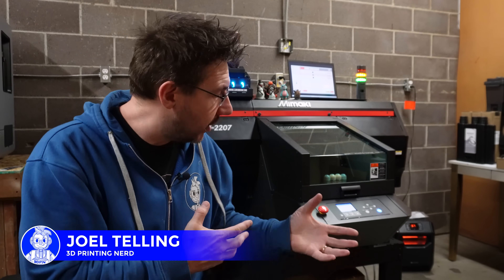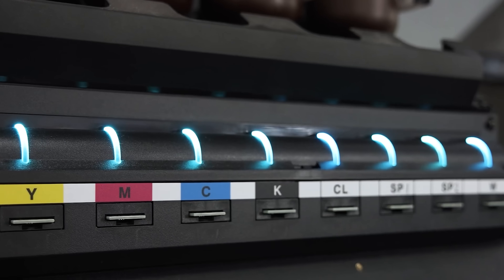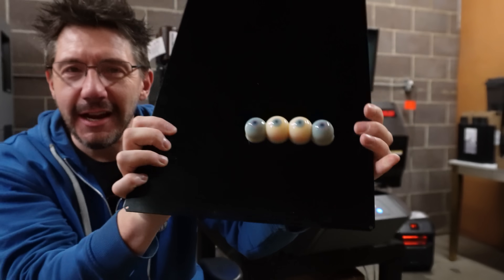This is the Mimaki 3D UJ-2207 3D printer. It prints full color — millions of colors — 3D shapes, and the print's done. Let me show you. There it is, right there. Check it out.